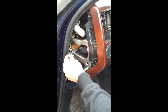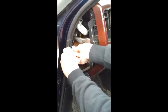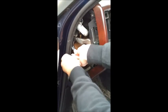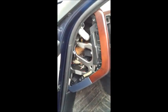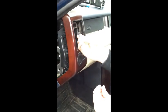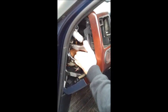Removing the cup holder. It's an 8mm bolt. Out it comes. Screws off.